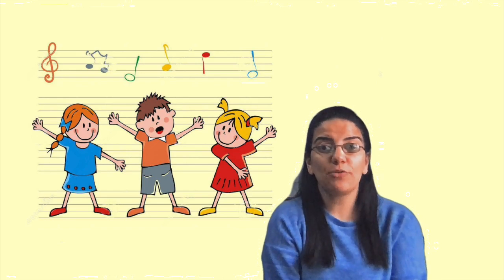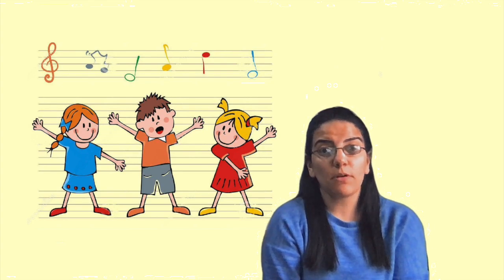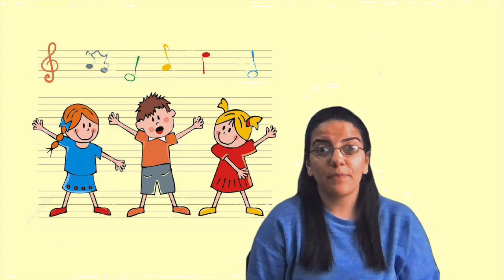Hello guys, hope you're doing well! Today in our music online lesson we will learn how to do some body percussion. Body percussion means that we are going to use some parts of our body to make a rhythm.